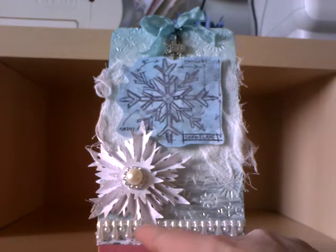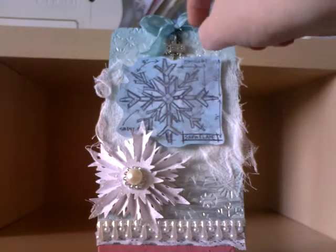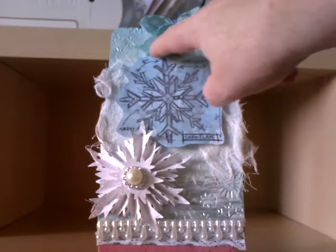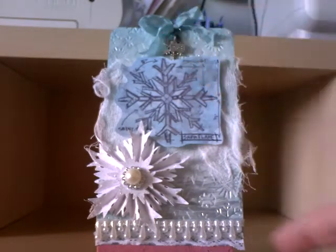Down here we've got some white lace and then some white beaded teardrop trim which my friend Carol sent me in a pack — so thank you very much Carol. Up here I dyed my own seam binding using the tumbled glass distress stain, and then I've got two charms: one that says 'wish' and then a silver snowflake. I've used Tim Holtz jump rings and then spritzed everything with pearl glimmer mist just to give it a bit of shine.